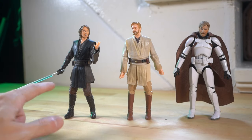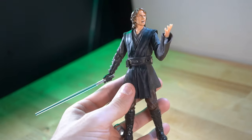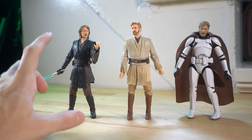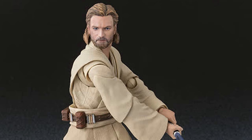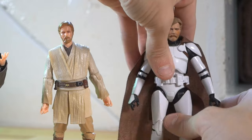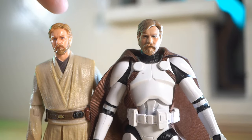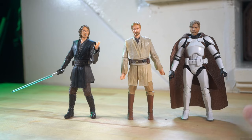Here are the figures I've got. This is the SH Figuarts Anakin from Revenge of the Sith — it came out years ago and they did a re-release about a year ago. In my opinion it's the best 1:12 scale Anakin out there. I don't have the Figuarts Obi-Wan, but I've got two Black Series ones: the Archive Obi-Wan from Revenge of the Sith, and a really cool Clone Wars Obi-Wan Kenobi. I'm thinking I can switch the faces on these two because the Clone Wars face sculpt is just incredible compared to the Archive one.